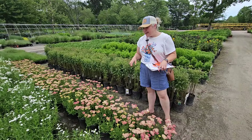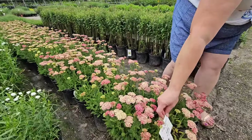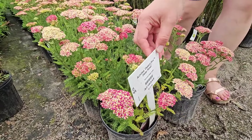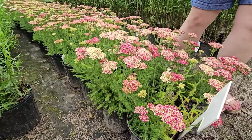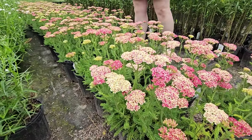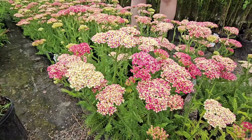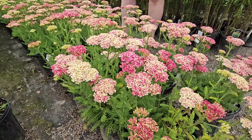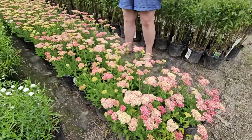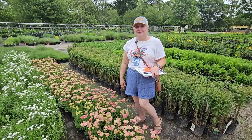I did find a yarrow that is sort of in the pink family — it's called the Desert Eve Deep Rose. But it's not quite the right pink; it looks more like a magenta, almost red. I really had my heart set on a variety called Tutti Frutti Apricot Delight — it's more of an apricot pink, kind of salmon color, and it's gorgeous — but I haven't been able to find it yet this season.